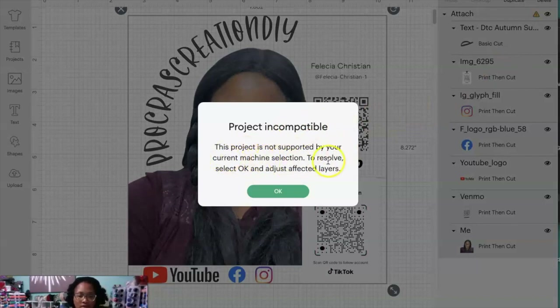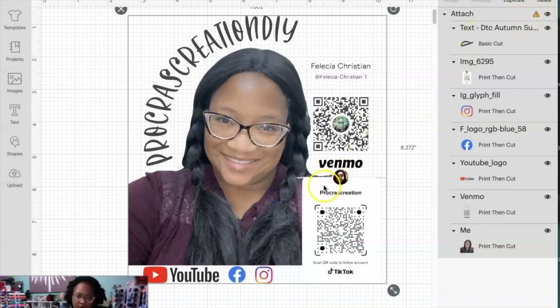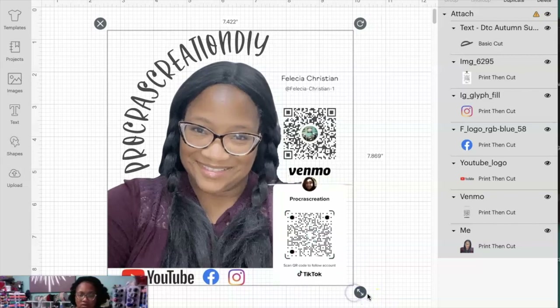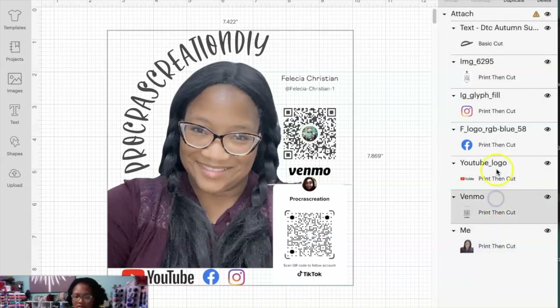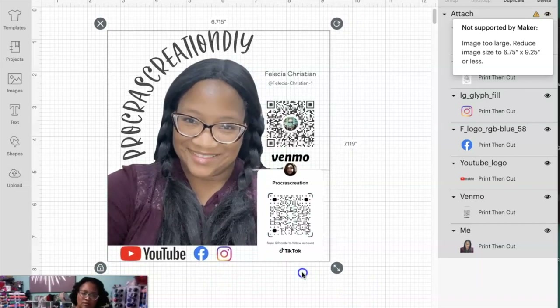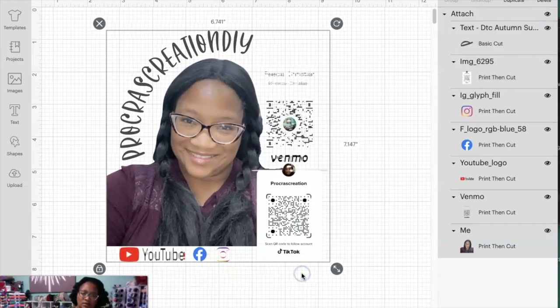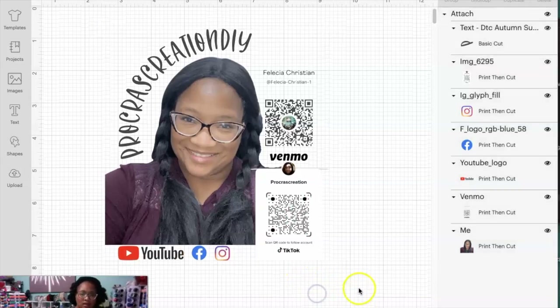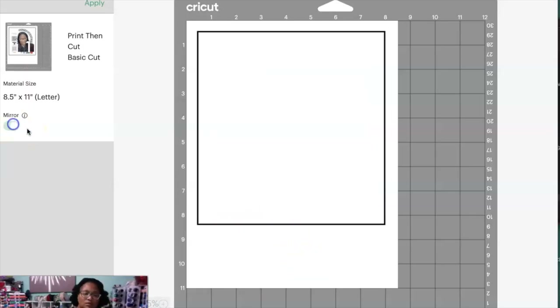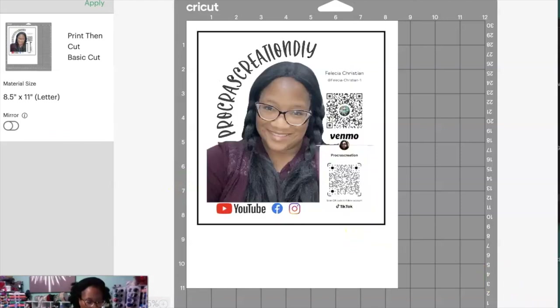When you hit Make It and get one of these little arrows, you have to figure out what the issue is. Most of the time it means something is too large. They say it needs to be reduced — 6.75 inches is the highest it can be. So my length is too large; 6.75 is the max. We're going to set that and then hit Continue, because it's going to print that picture just the way it's supposed to.